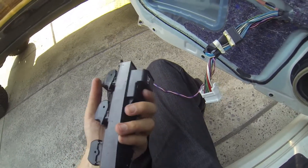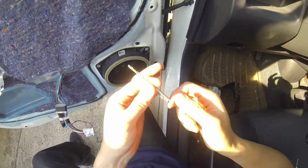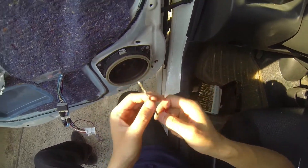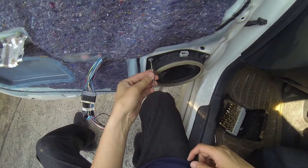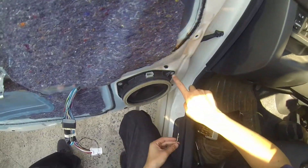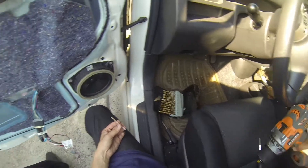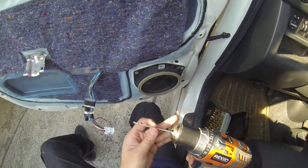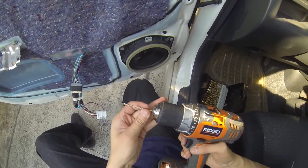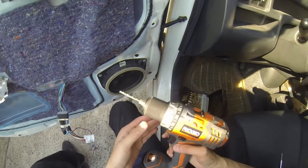For the fun part, we have to use a 1/8 inch drill bit to drill out these rivets. For some reason Toyota decided to put rivets instead of screws - probably for faster installation - but let's get drilling.